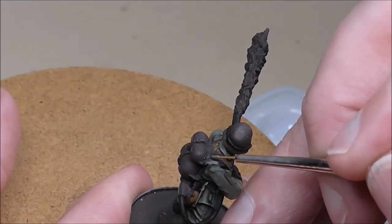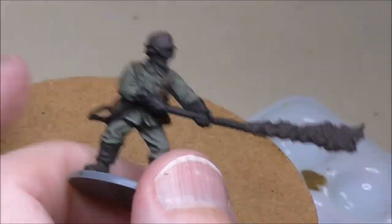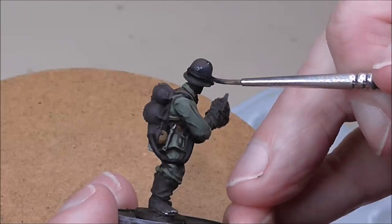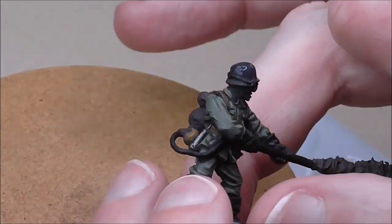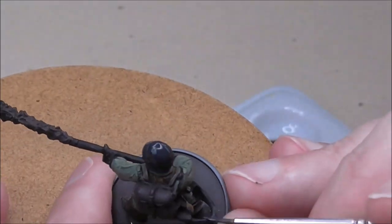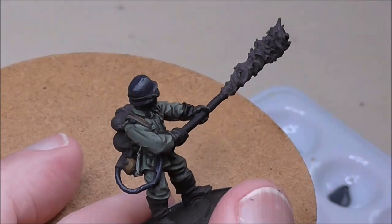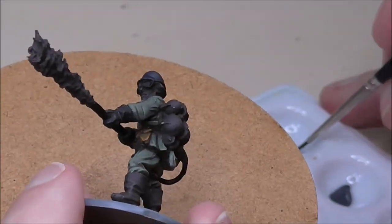Highlighting those straps with US Field Drab, putting a couple of lines on, and doing the water bottle at the same time. Then using Model Colour German Grey as the shade colour for the helmet, the metallic components, and also the hose on the flamethrower itself. Being careful to leave some black next to the gloves and next to the nozzle for a little bit of shape.